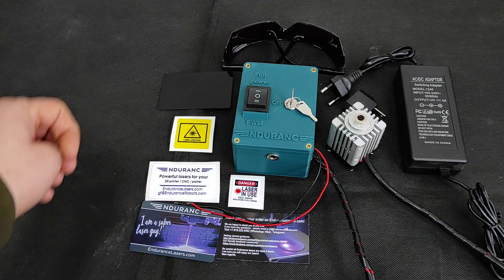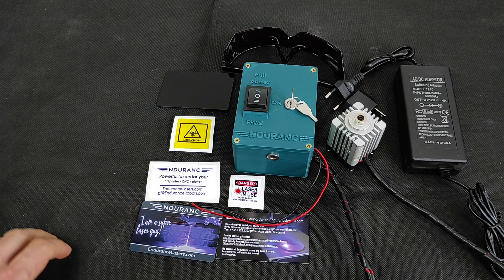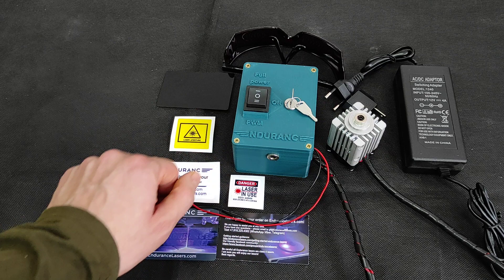We also send you protective goggles to operate the laser any time you do something, and our business card, magnet and a few stickers.